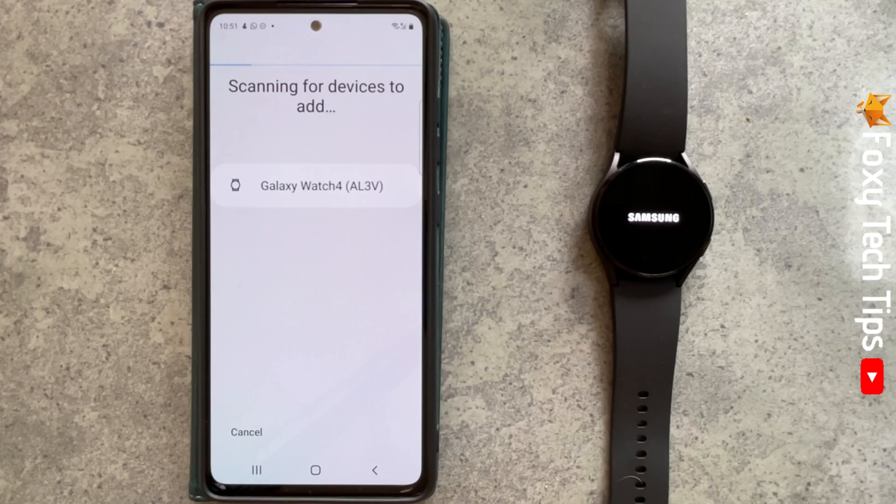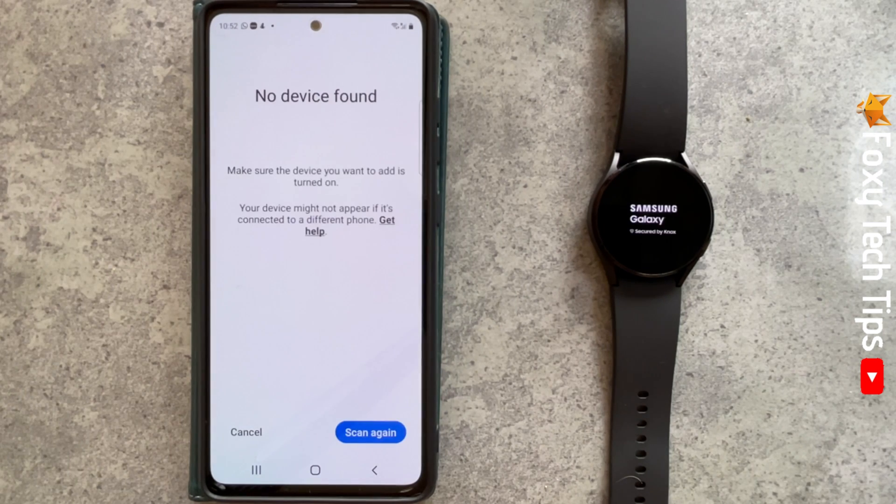Your watch will turn on — select your desired language. Your watch will restart again.